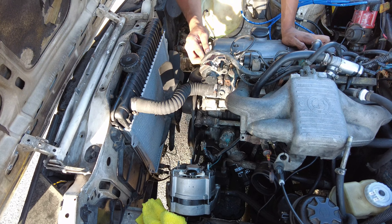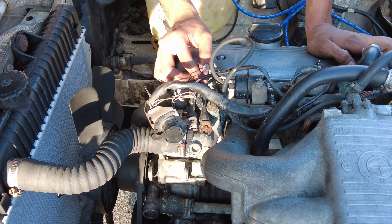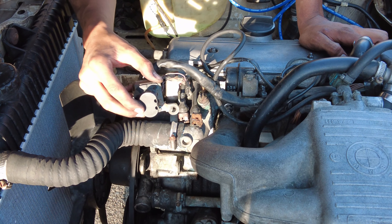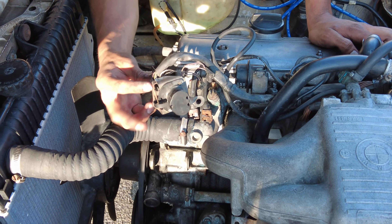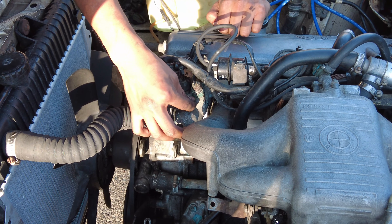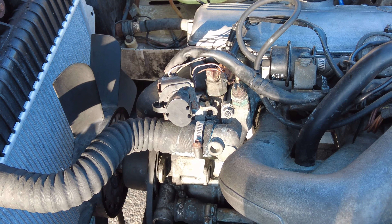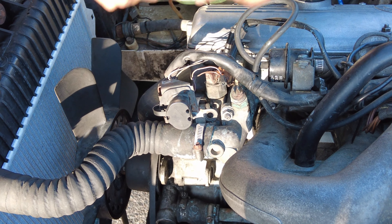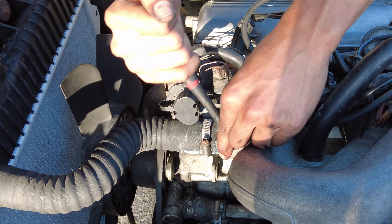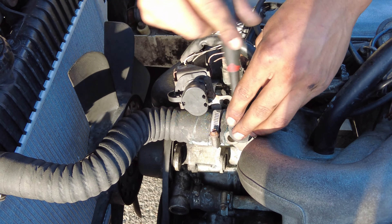So now we are going to move to this part right here that I had taken off. Be careful when you unscrew this bolt because it does loosen this housing right here and coolant does leak from underneath it. When you are unscrewing this, just be mindful that coolant might leak — don't get scared if you see something leaking and you don't know where it's coming from. So we are going to go ahead and loosen this really quick.